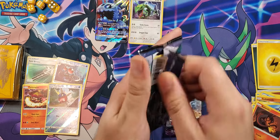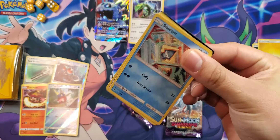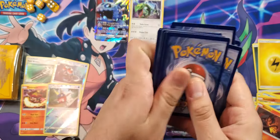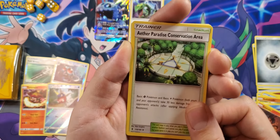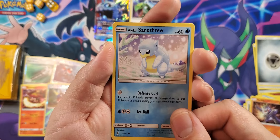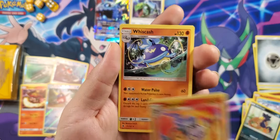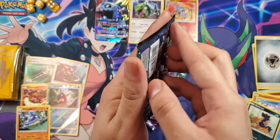Fourth pack — wow, that's a very bad open, all over the place. We got Aether Paradise Conservation Area — very long name — Vanillish, Whimsicott, Snorunt, Chansey, Machop, Alolan Sandshrew, Murkrow, Chandelure reverse — very nice — and a Wishcash. Getting a lot of fish today. Fish are friends, not food.